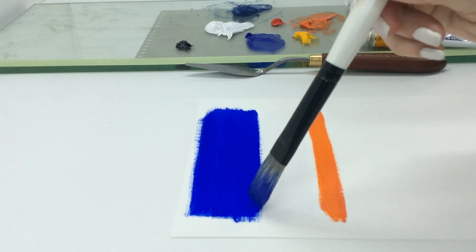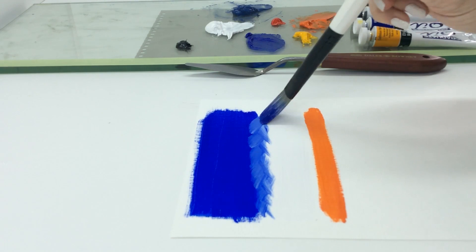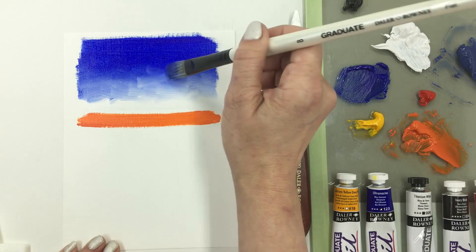Blend colors using a gentle crisscross motion of small strokes. Dab contaminated color from your brush onto a bit of paper towel and continue to blend loosely across the seam between colors.